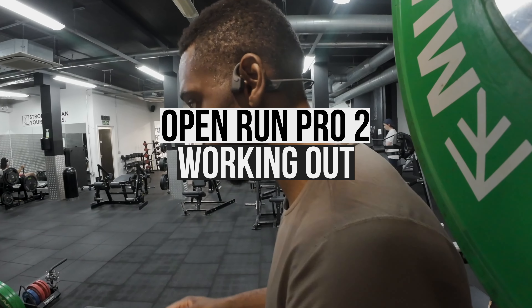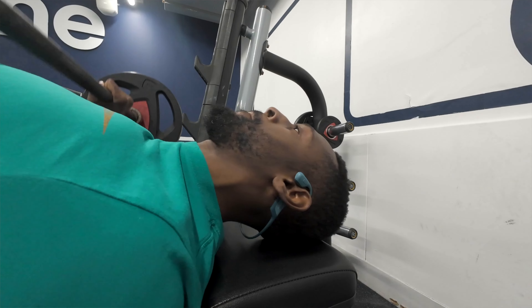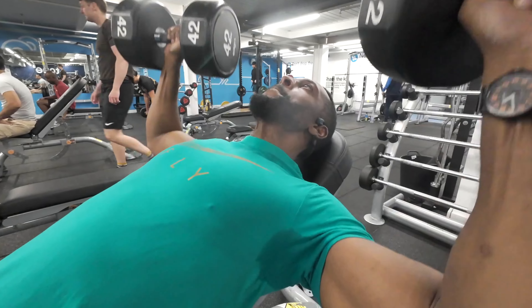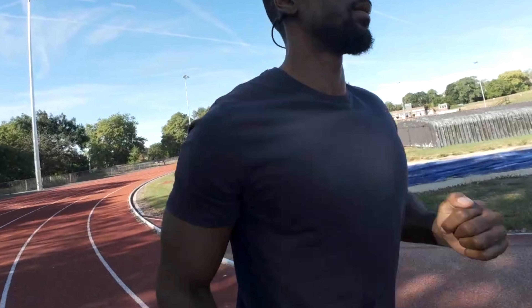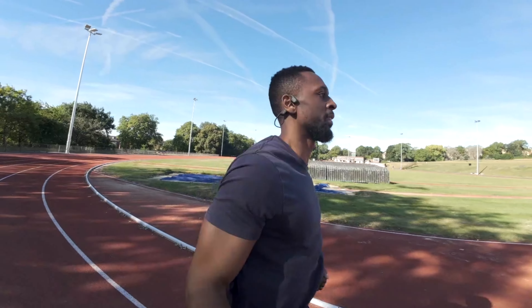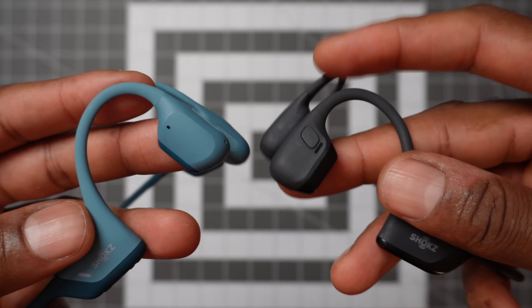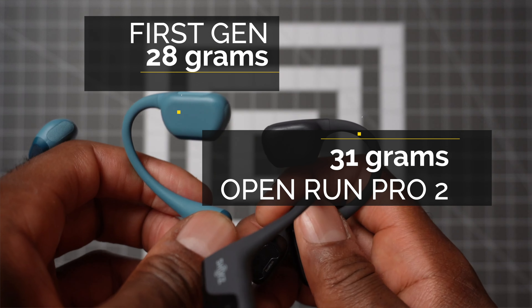When it came to wearing them for longer periods of time, both headphones performed just fine. During my indoor workouts — bench press, handstand push-ups — both pairs never moved out of position, so that's great. When I was running, I was slightly concerned that the newer model might move around a bit, especially when my head starts to get a little bit sweaty, as they have a slightly bigger tip and weigh a tiny bit more. The older model comes in at 28 grams and the newer Open Run Pros at 31 grams — it's a tiny difference. They stayed put just fine and never slipped out of position at all.